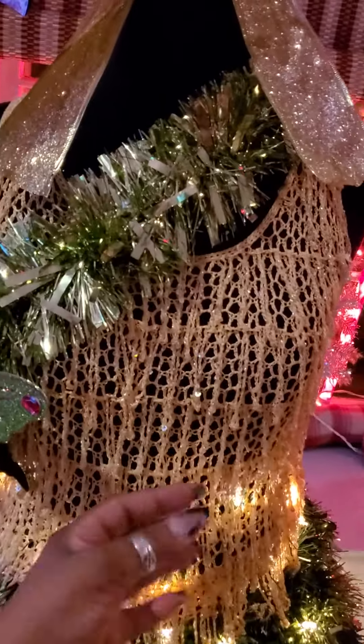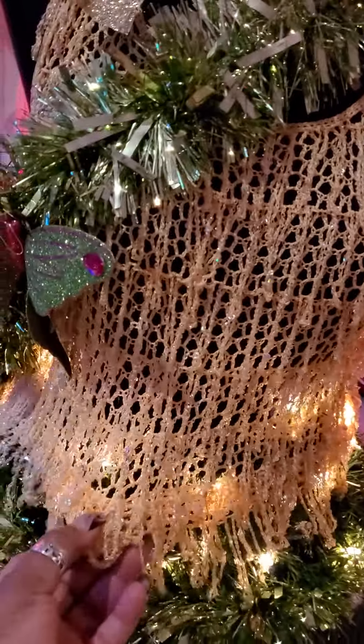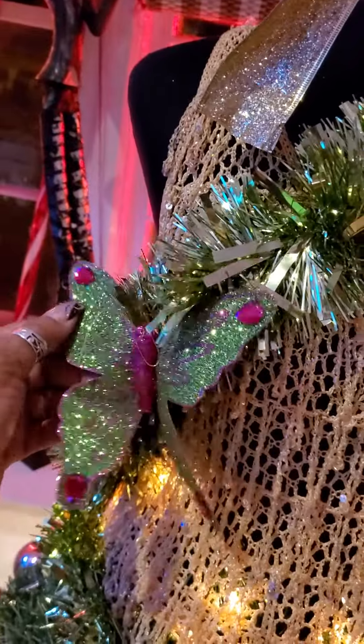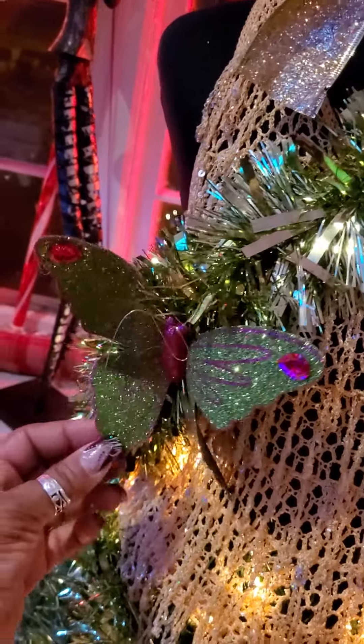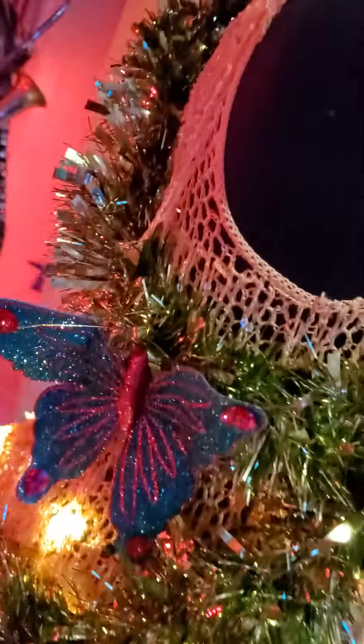I have my shimmery, shimmery shirt on. I have my chemistry — my girl, resting in heaven. Her butterflies. Put her on the top. Actually I have her a couple times — another butterfly, got a butterfly somewhere else, over here, right there.